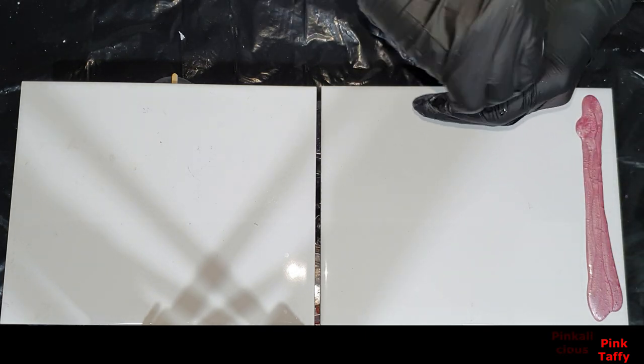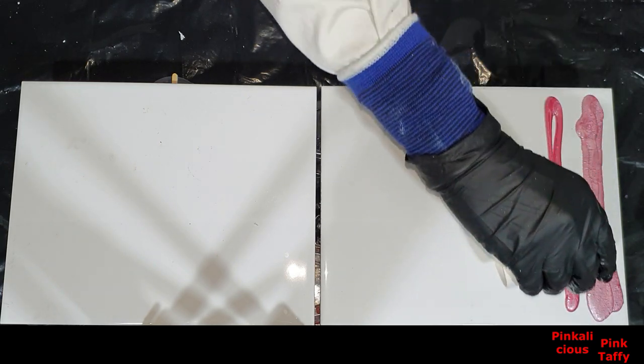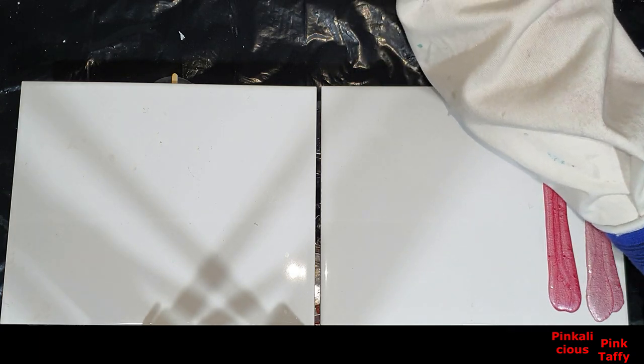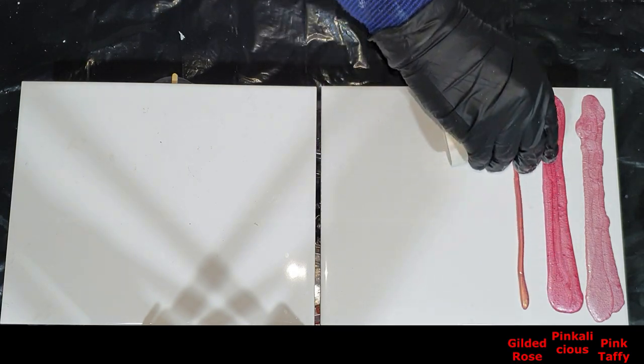Next to it, the Pinkalicious — more to the red side. And then the Gilded Rose, the pink with the golden sheen.